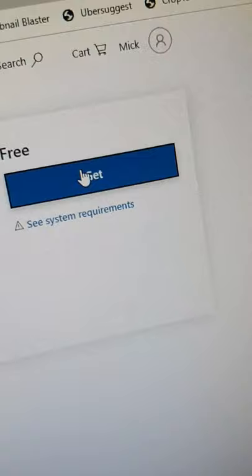Open that one up, click Get. Once it magically downloads, click Open and you can manage your Xbox controller from your PC.